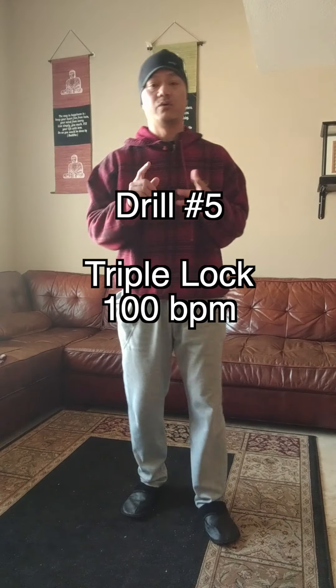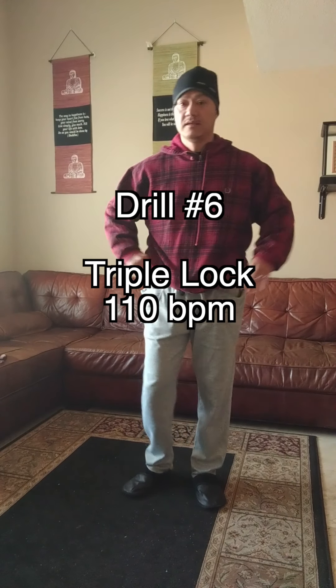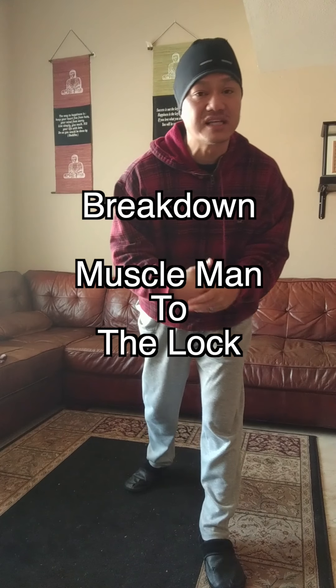Let's do it. Drill number five is triple lock at 100 beats per minute. Here we go. 110 beats per minute.